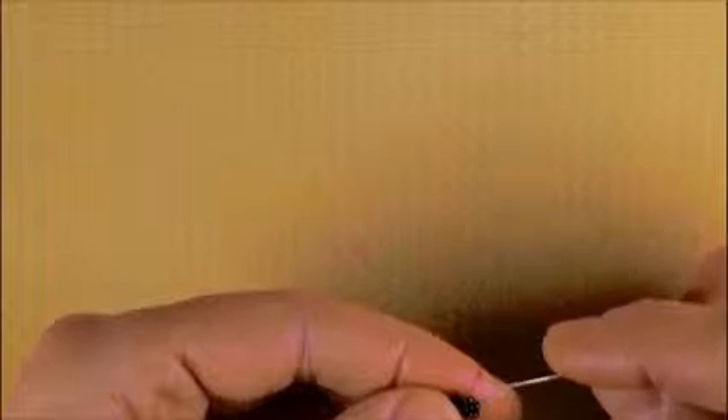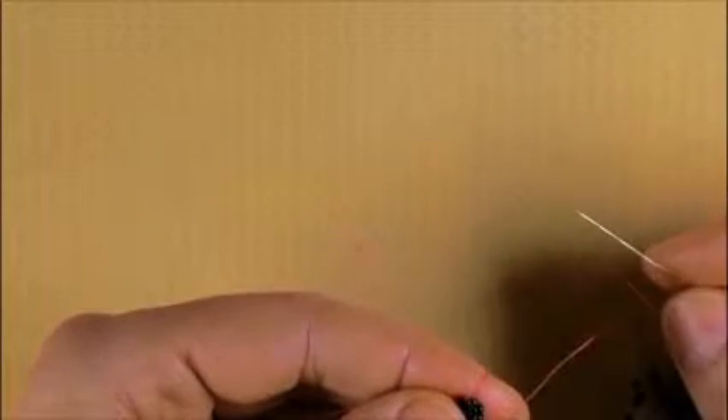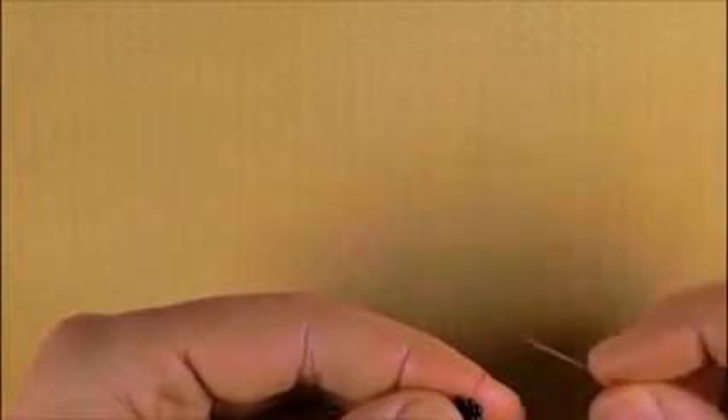From now on we just repeat step one and step two. Here is a tip for when you drop the work for a moment or for a day and you don't know where you left off or which is the next step to continue with: always check the side of the chain.